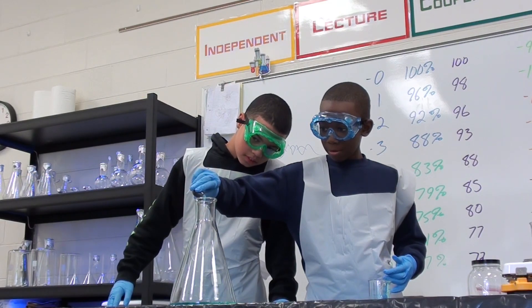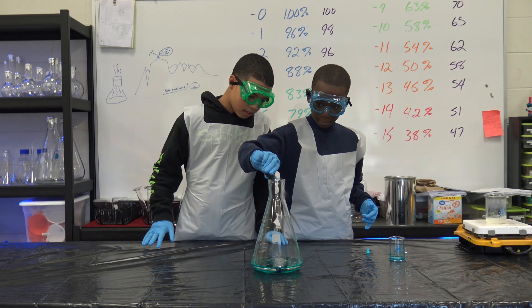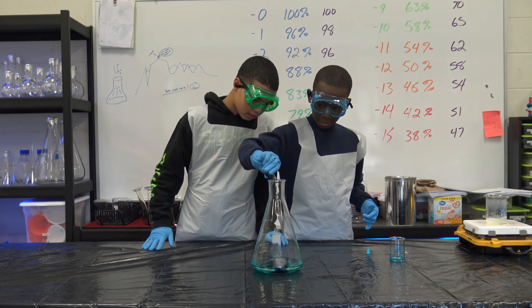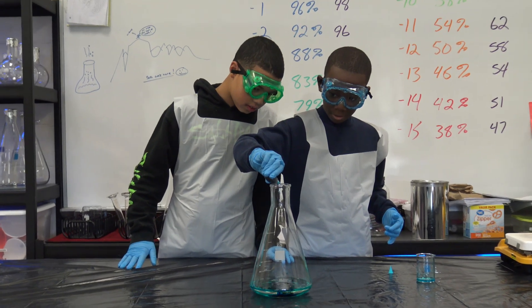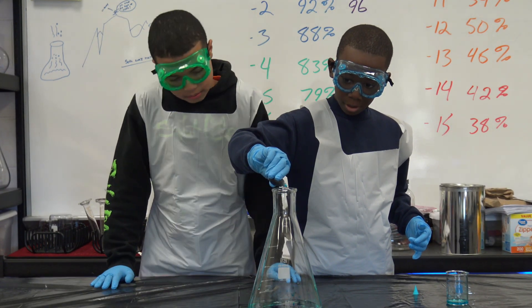And now I'll add five to ten drops of food coloring. One, two, four, five, six, seven, eight, nine, ten, eleven, and twelve.